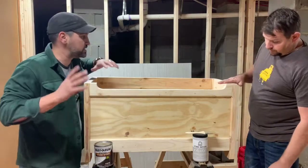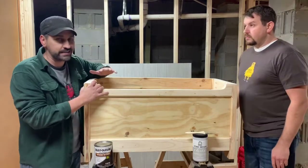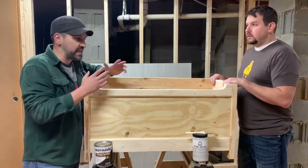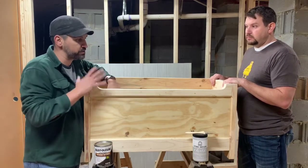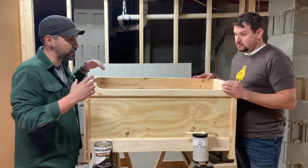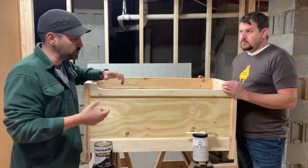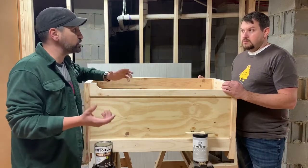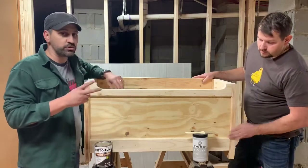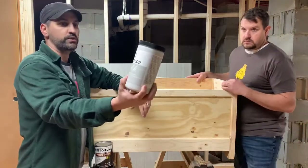What we're going to do today: Billy has built this really awesome toy box. This is the base part — the top is not here because that has nothing to do with what we're doing today. We're going to chalk paint this box and turn it into something aged, giving it that old look — like it's 50 or 60 years old by the time we're done.